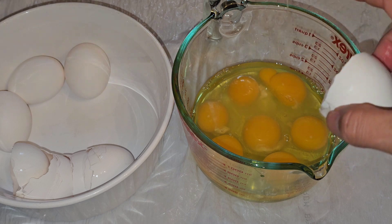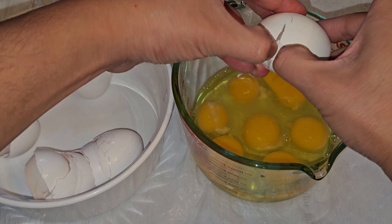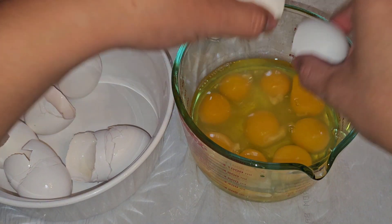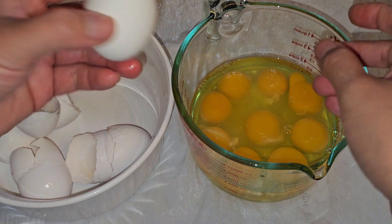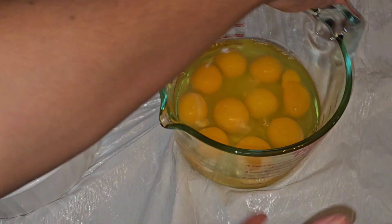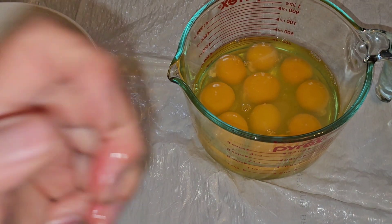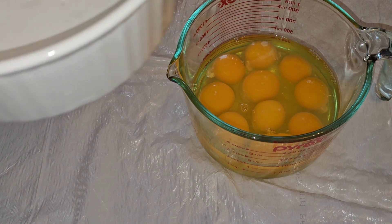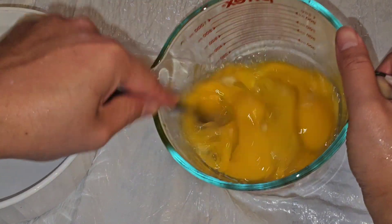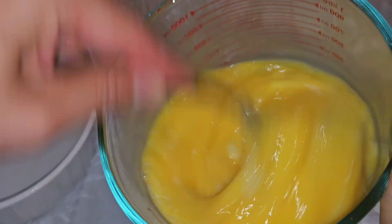I'm putting the eggs into a measuring cup so I can see how much egg there actually is, although you can just eyeball it. This is 10 eggs — you don't have to use the same amount. The 10 egg liquid came up to about two cups — a little less than two cups. I'm going to fill it up to the four cup mark with water.